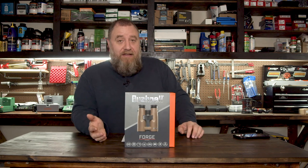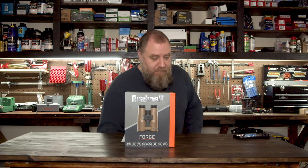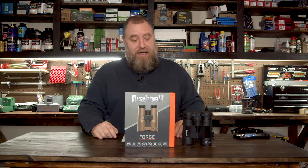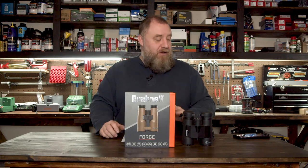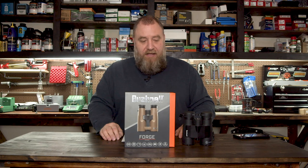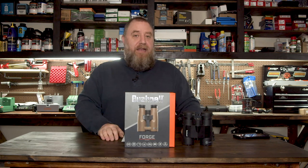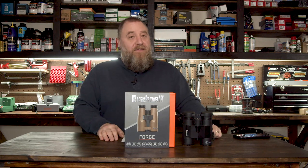I actually have a set of the Prime series, which are the budget ones — let me pull those out, these right here. So these are the budget ones, these are the top of the line. We're going to unbox this, show you what's in the box, and I think you're really going to like them. I'm really looking forward to taking these out — we're actually going to be going out and doing another challenge for Bushnell, so we'll be using these in the field tomorrow.